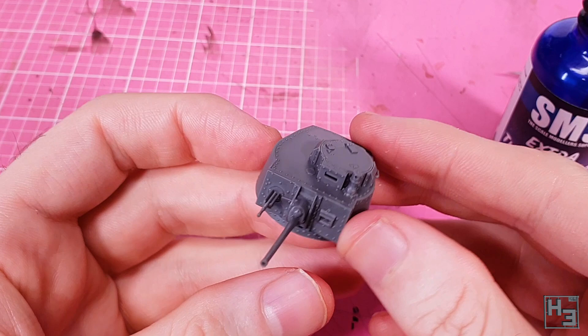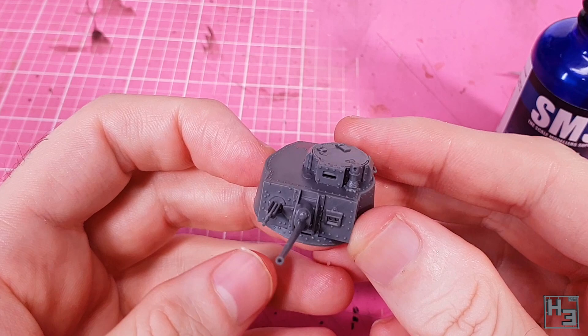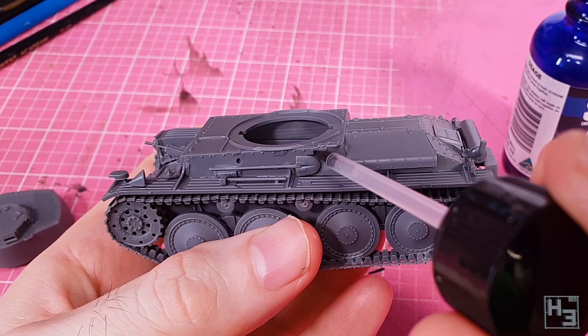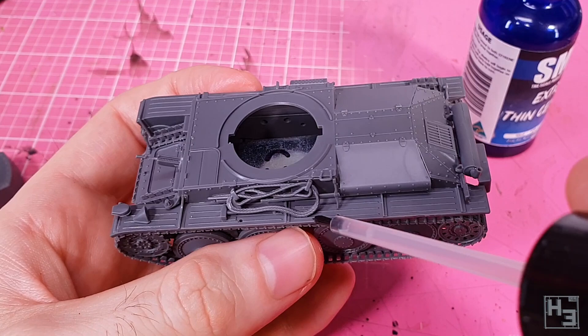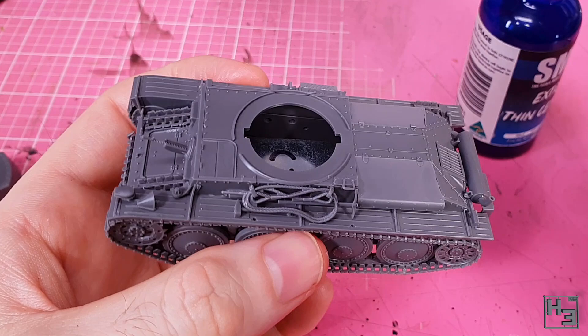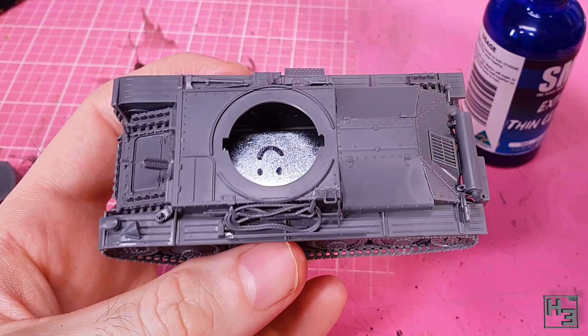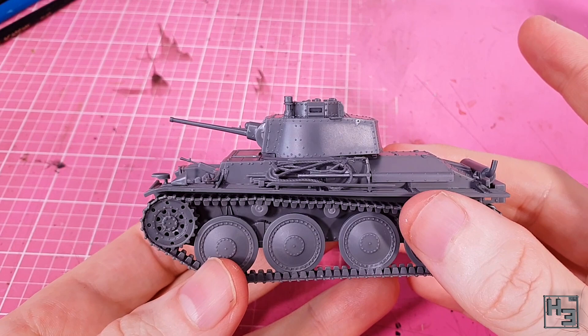The tank isn't quite complete yet — for some reason the instructions saved some detail bits for last. I glue this little pole with a ring on top, then on the left side add this cable and pick part. I'd prefer slightly difficult painting to losing a part while it waits to see paint. The final part is this bar which looks good for jimmying and prying at things. The guide pins and corresponding mounting holes make it easy to position. The turret can then be connected to the hull using the simple locking tab mechanism.